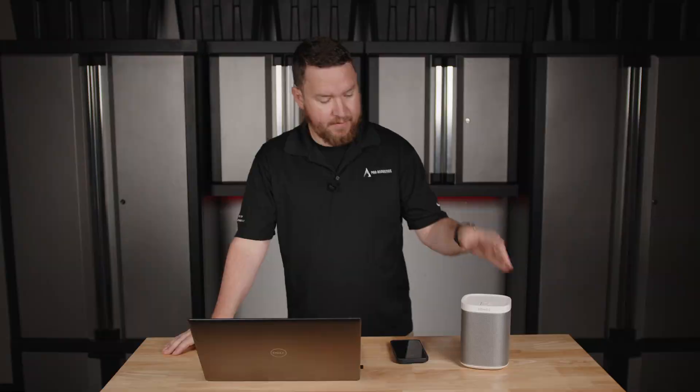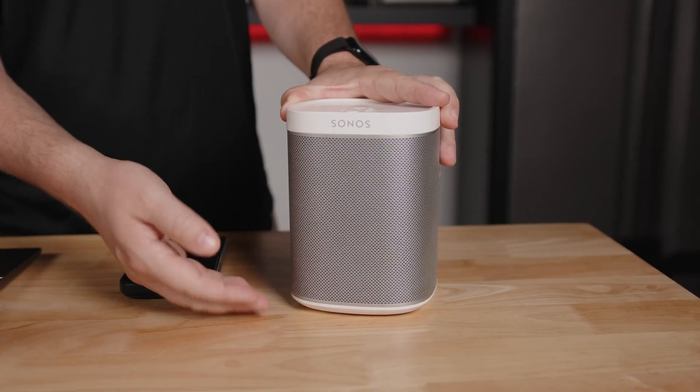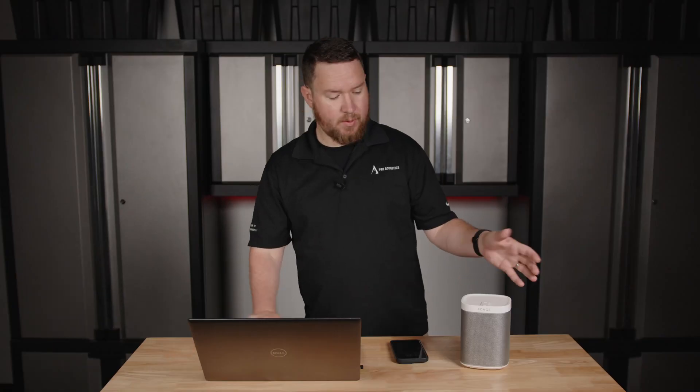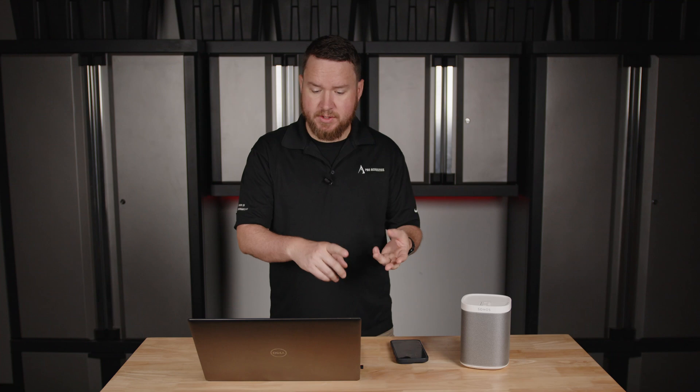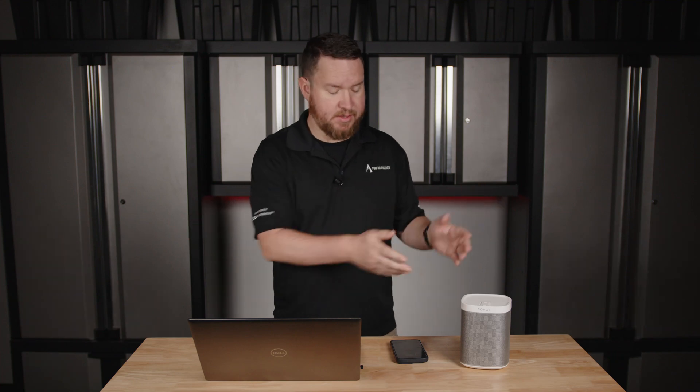Today I have an older Sonos Play 1, and basically the concept is that wireless speakers like this one work by connecting to your Wi-Fi network instead of using traditional speaker wires. So there's no amplifier, no mixer, no external items at all — just the speaker.